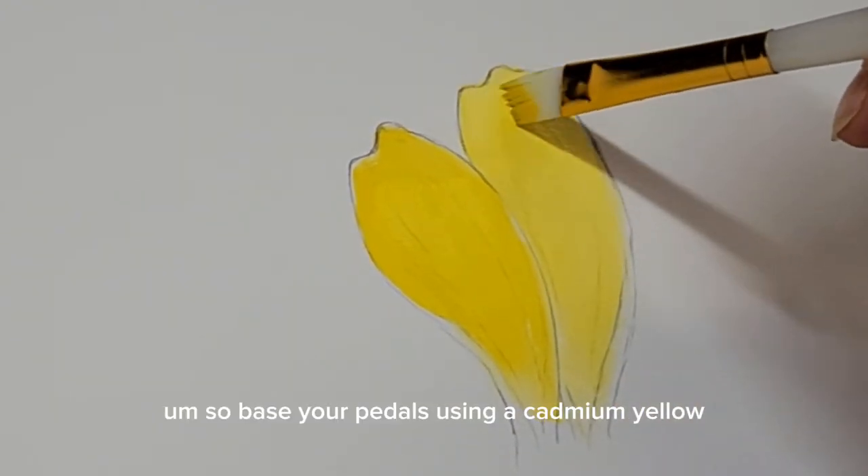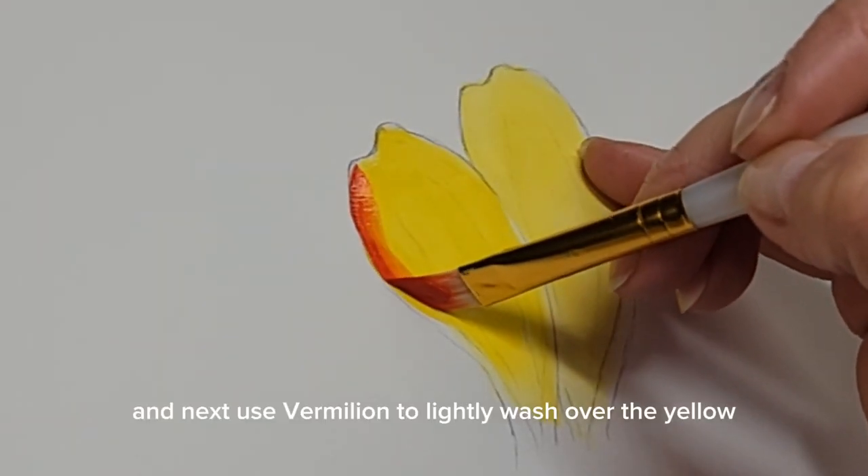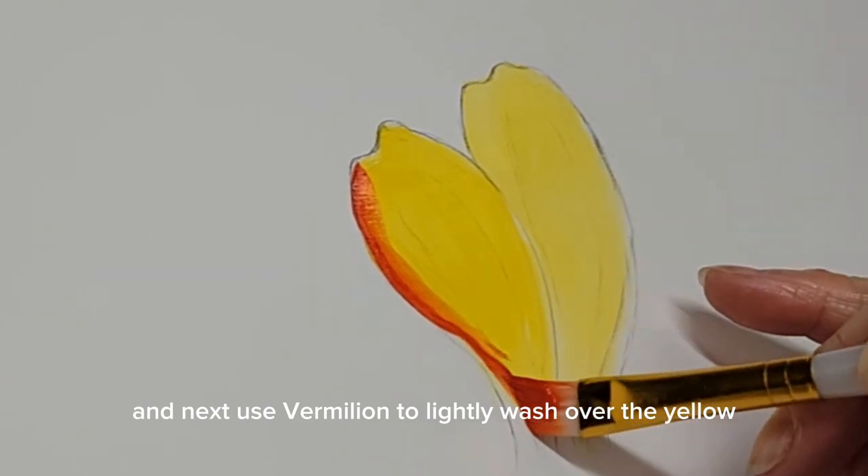Base your petals using cadmium yellow, and next use vermilion to lightly wash over the yellow.